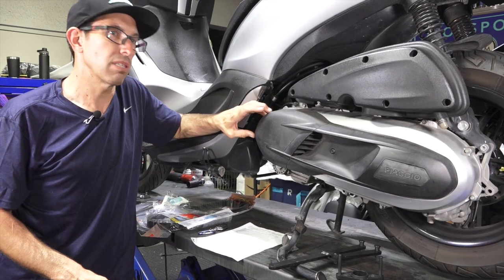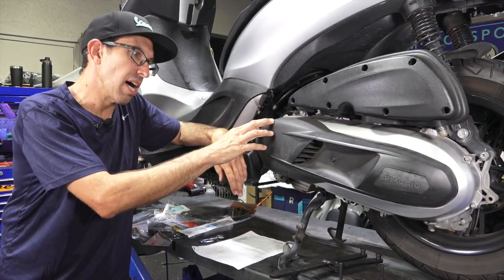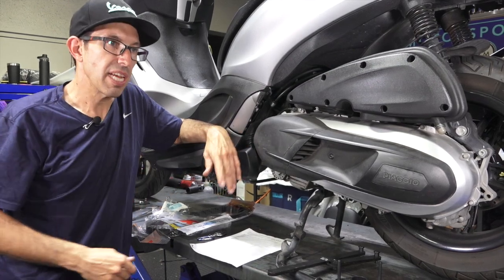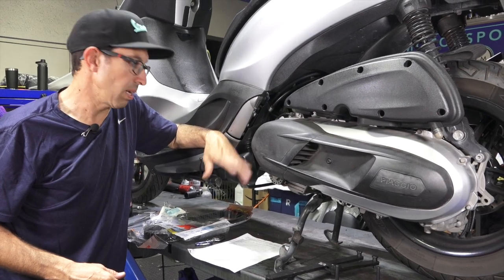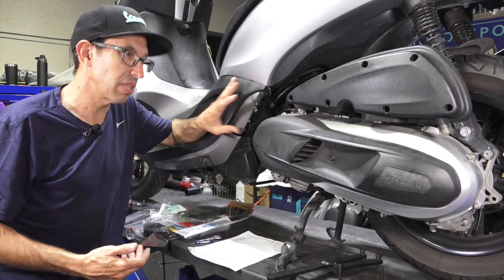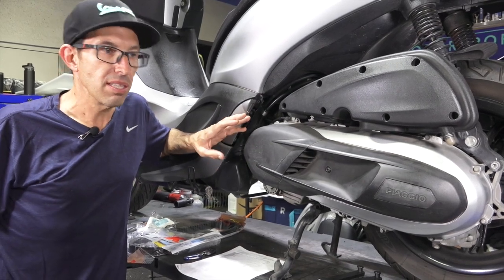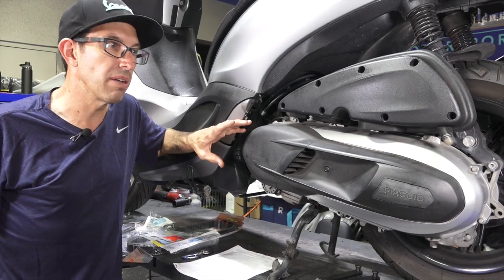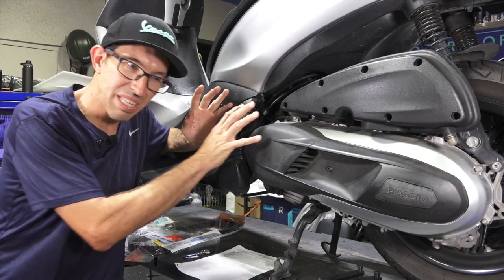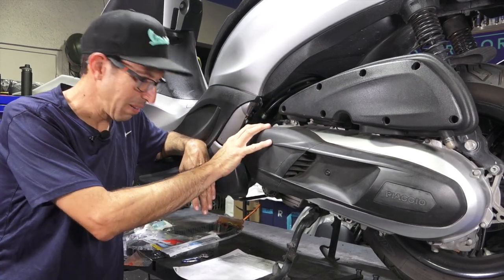Right now we're going to go over belt service. Every 20,000 kilometers or 12,000 miles is when Piaggio recommends changing the dry belt and replacing the roller weights. I also recommend — though they don't say it in the service manual — that the clutch and final drive oil should be changed every 12,000 miles as well. One thing about these scooters: if they're used at highway speeds — and the scooter goes over 90 miles an hour — I've found that oftentimes the belts won't even last till 12,000 miles.